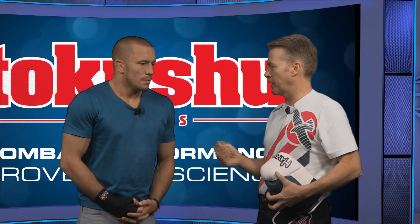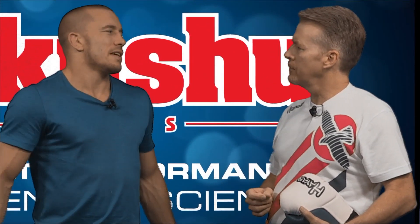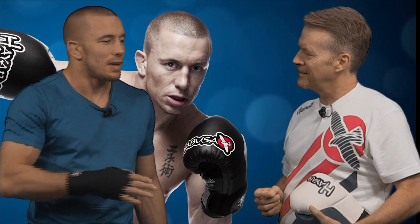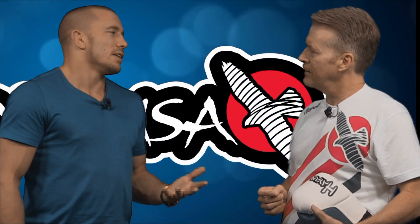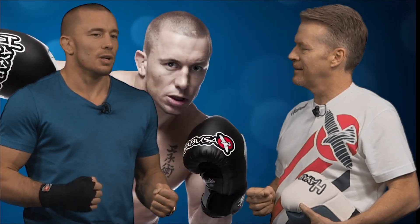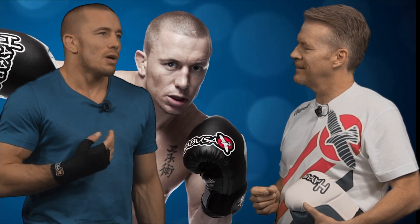Athletes obviously do it to enhance their performance, but what's your concern about long-term side effects? As a physician, my biggest concern is the long-term effects on the human being. Of course it will be very bad. It's like smoking — you can smoke for 20 years and never have anything, or never smoke and die from secondhand smoke. So it's hard to predict, but you increase your chance of having problems. A lot of these guys who take performance-enhancing drugs feel on top of the world for a few years during their cycle. But once they stop — that's the problem.